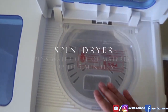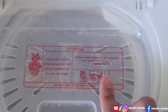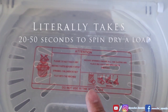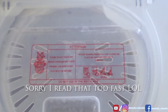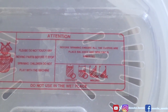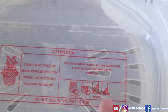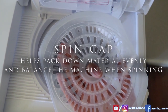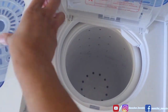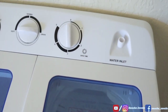Going over the dryer — it has mini instructions printed on it, basically telling you how to pack your clothes down evenly so it doesn't spin off-balance. It says: do not touch any moving parts before it stops spinning, children do not play with the machine. The pictures show correct versus wrong placement — you don't want it slanted. This disc that comes with it is the spin cap. You put your clothes in, pack this down evenly, put the lid on, and it will spin dry your clothes.